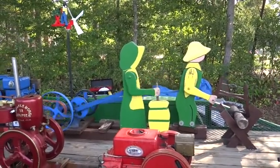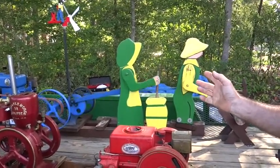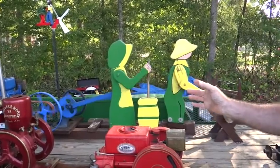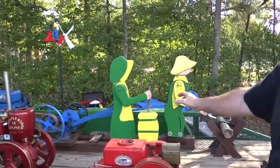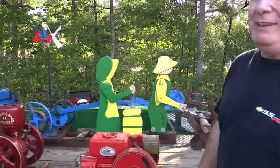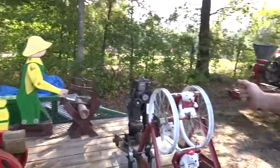Everybody seems to like it when they come around. It's funny enough, there's more people curious about how it works than what it's doing. Most people that come around back stand there watching the mechanism before they even look at the engine. They can't figure out how it's doing it.